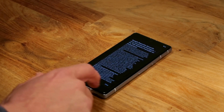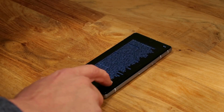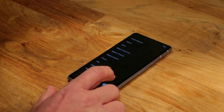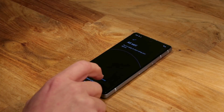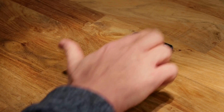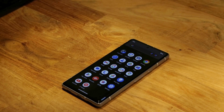By installing CalyxOS on the Pixel, we unlock a suite of privacy-focused features not available on stock Android. This includes minimized data sharing with Google and enhanced user control over permissions, giving you the freedom to protect your personal information while maintaining full functionality of a modern smartphone.